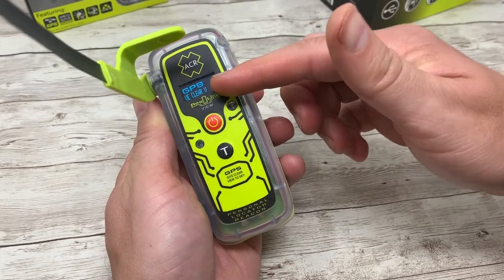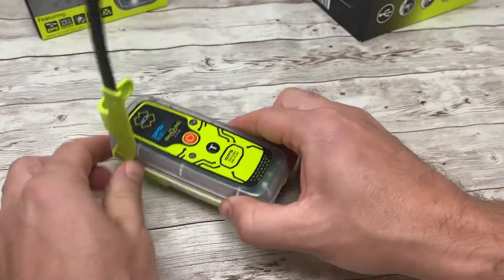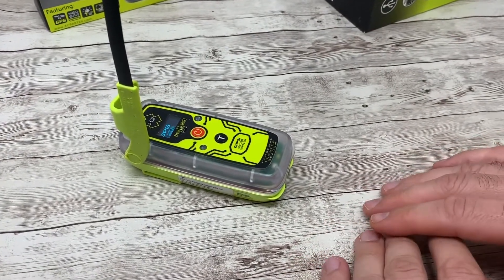Once GPS has been acquired, your red LED light will then turn to green. Leave the beacon in its place and let it work. Do not turn it off until you have been rescued.